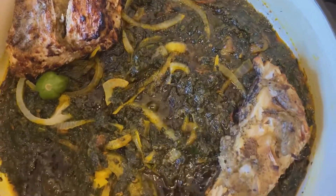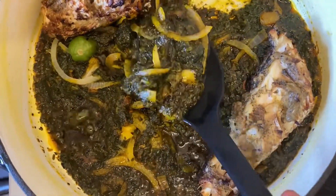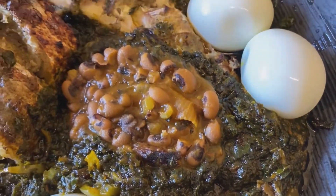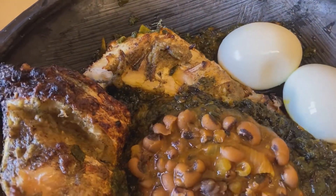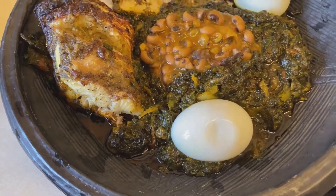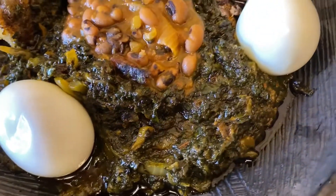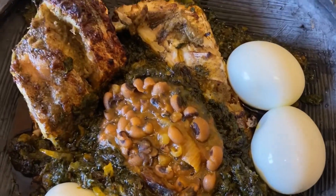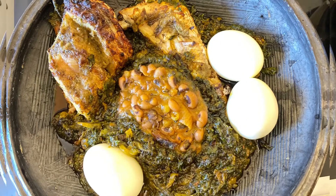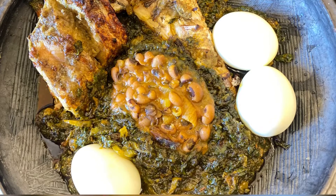I'm now going to serve with some cocoa yam and plantain. There's a fair amount of oil but not too much — I like the way it came out. Even if you make it without as much oil it's still going to be delicious. You can have this sauce and fish with varieties of things like yam, coco yam, cassava, boiled plantain, and potatoes — you have so many choices.